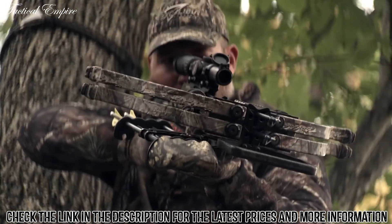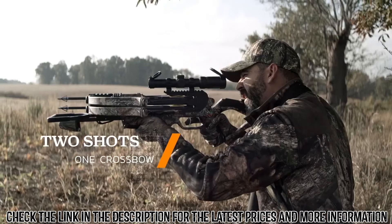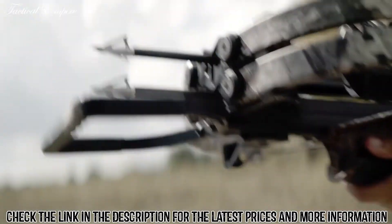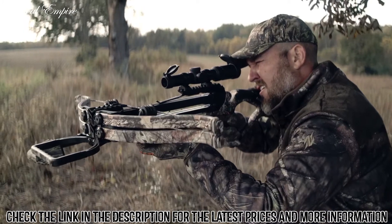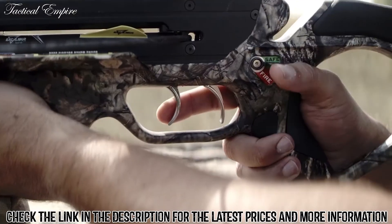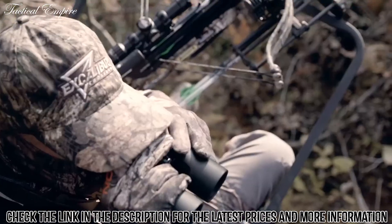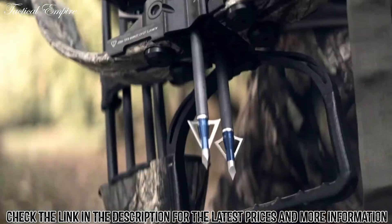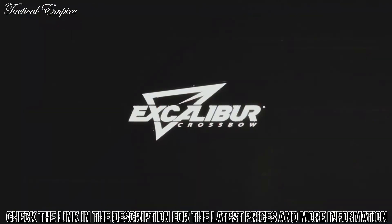Introducing Dual Fire — the first technology engineered to accurately fire two shots from one crossbow. Up to 360 feet per second times two. A double shot of pinpoint precision. Two triggers so you can fire in rapid succession. An over-under arrow setup. And Ceasefire technology for reinforced safety. It all comes standard with new Dual Fire technology from Excalibur. We're the first to invent it because we're hunters first. We're not just making crossbows. We're making history.